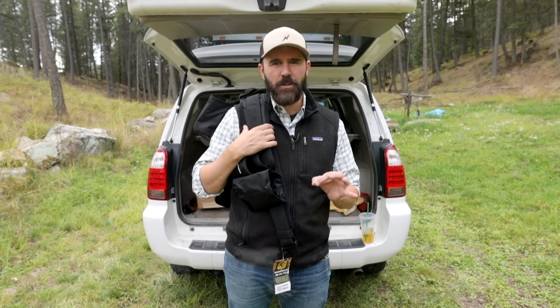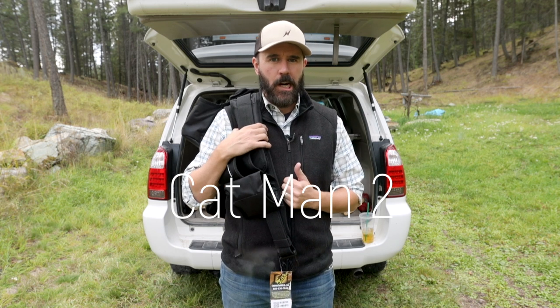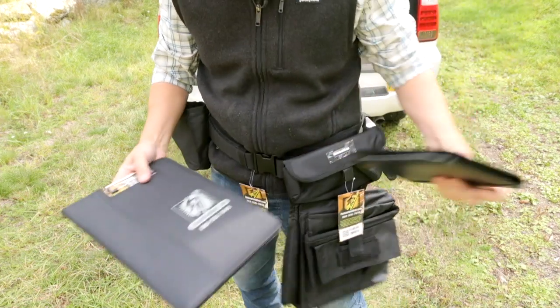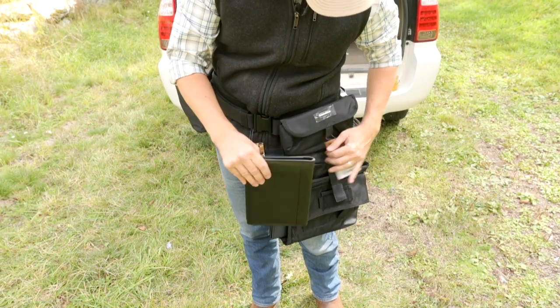The Catman 2 tool belt for adjusters, estimators, and inspectors. The Catman 2 is a full-featured belt that you can quickly adapt to any kind of storm you're deployed to — from wind and hail to water to fire.